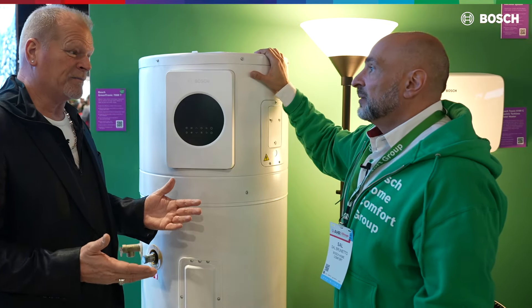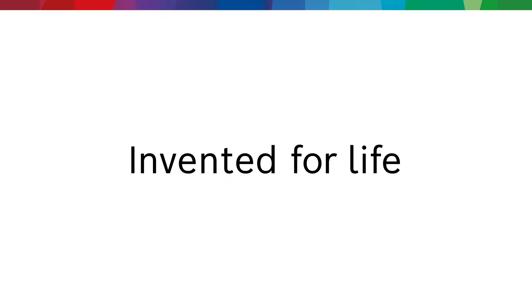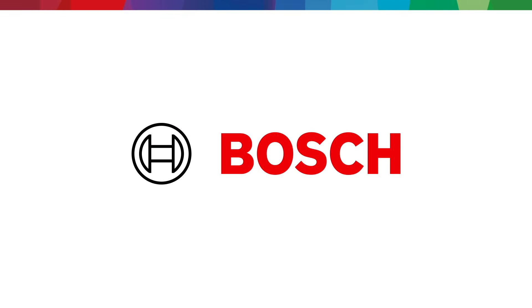Quality does make it right. To learn more about our solutions, visit BoschHomeComfort.us.